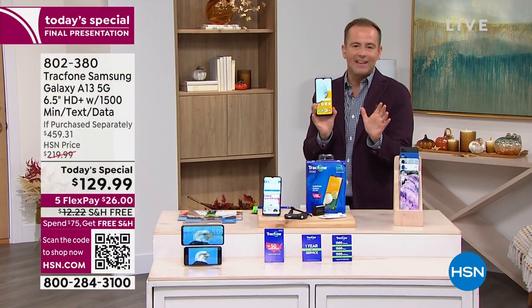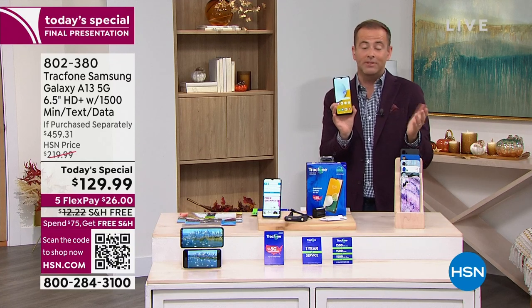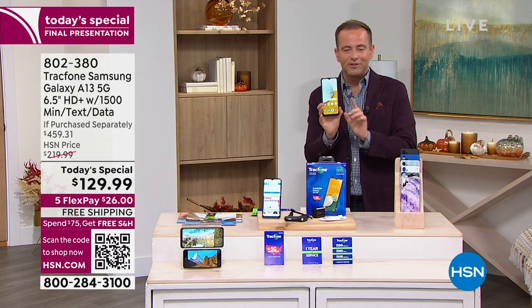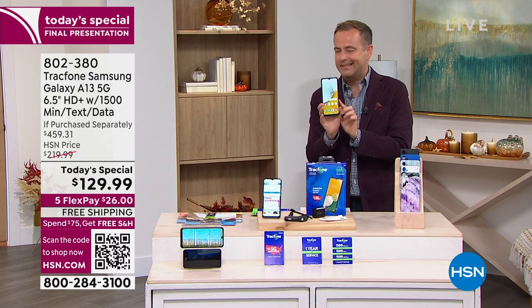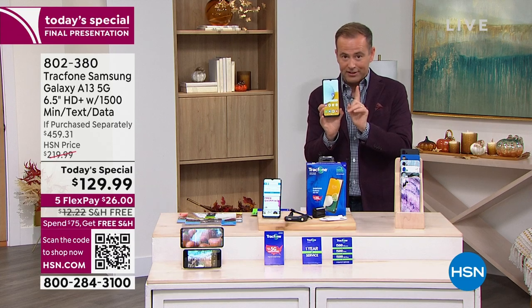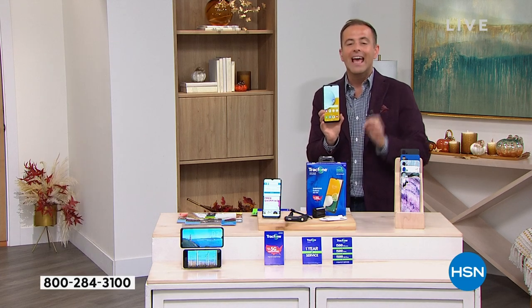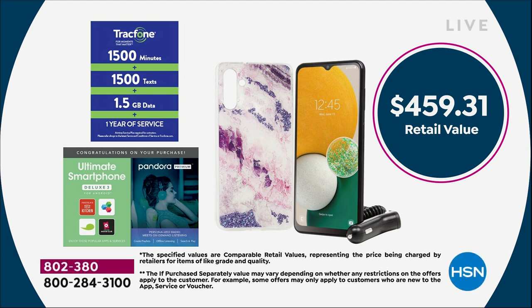You can activate it at any time — it might not be next week, it might be Christmas. No phone bills ever again. With every purchase of the brand new Samsung Galaxy A13, we're going to include a lot of goodies. The total retail value of everything included is $459.31. Our price is $129.99, which is obviously crazy. We're going to include a cover — you get to choose which one you like best.